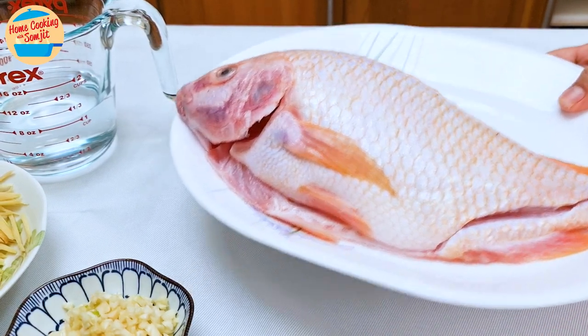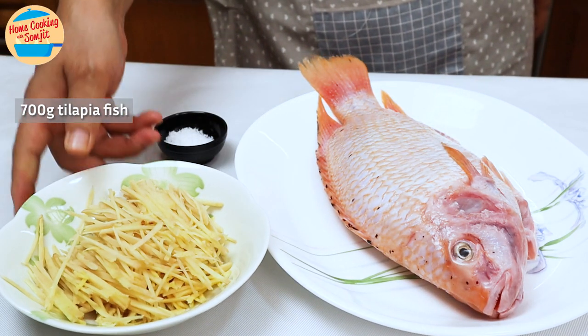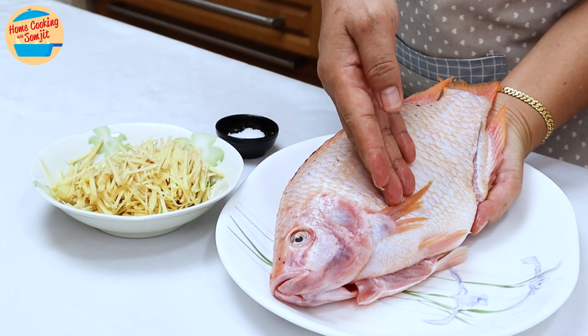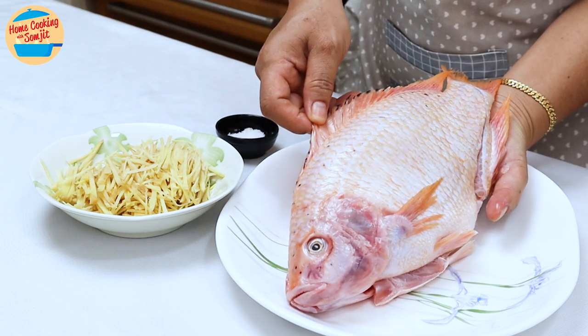Now for the fish. Today I'm using tilapia fish, weighing about 700g. Any white-flesh fish can be used as well. I have removed all the scales. The fins are still intact, and the tail as well. This is for camera purposes.